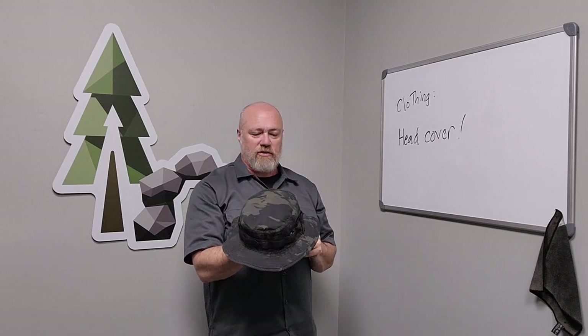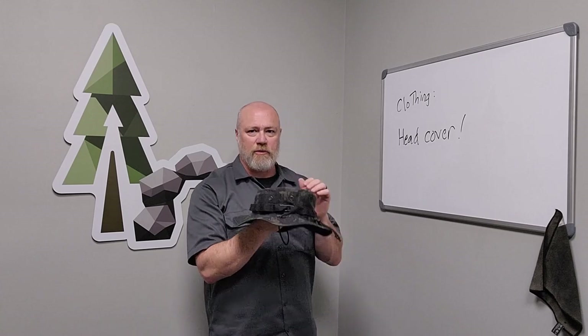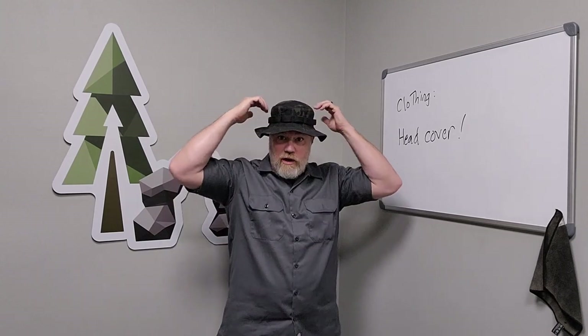Usually boonie hats are 100% cotton, but this one is 50% nylon, 50% cotton — I'll go over that brand in a minute. In hot weather, I'll dip this in the water when we're on the river next month, get it wet, and put it on top of my head. The evaporative effect of that water will pull some heat from my head and help me stay cool.